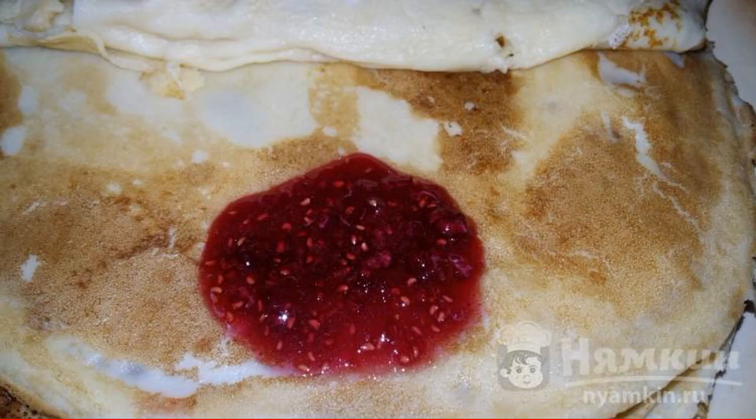We bake the pancakes. In the ready-made pancakes, we spread the jam and wrap them.